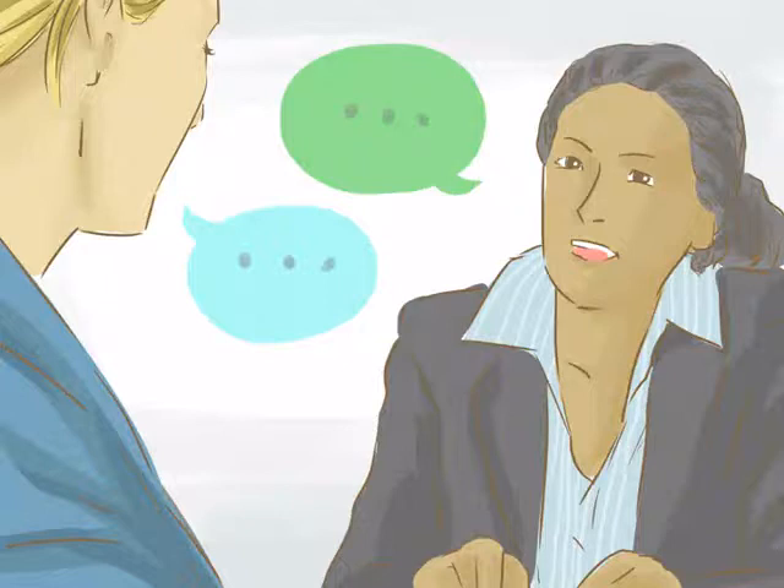Attend an interview. You will finish processing at a consulate or embassy. At the interview, you will review your application with a consular official, who will check your financial, criminal, and medical records. Remember to always tell the truth to the consular official. If you are approved, you will be told when to return to pick up your visa.